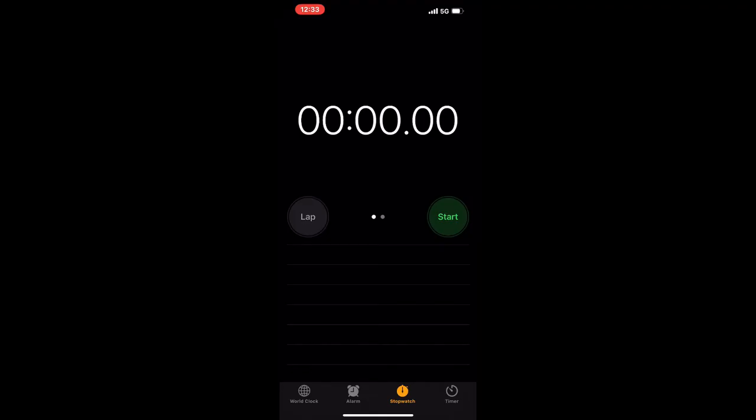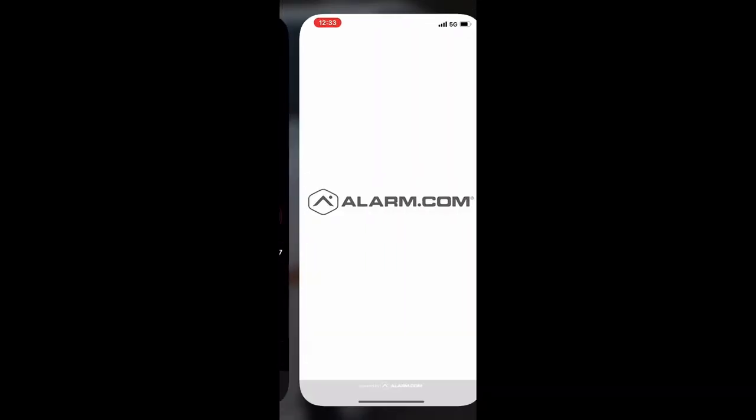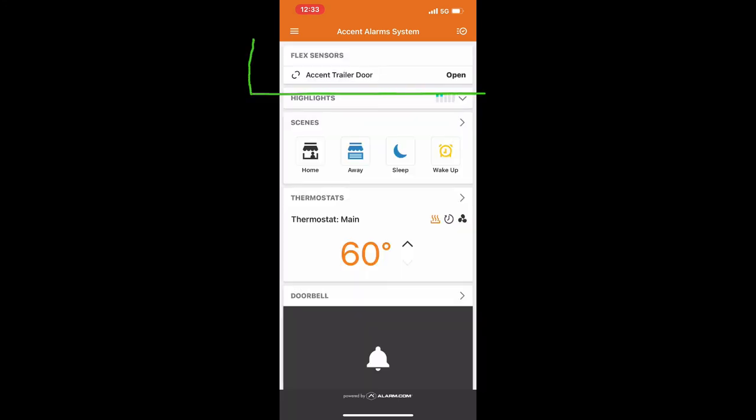I'm recording my iPhone screen and I'm going to start the timer as soon as I open the door. This was at a different site from where I normally park my trailer, so it picks up the signal pretty quickly. You can see where I opened my door, and at right about seven and a half seconds I get the notification, and when I look at the app you can see it now says the door is open. Pretty impressive.